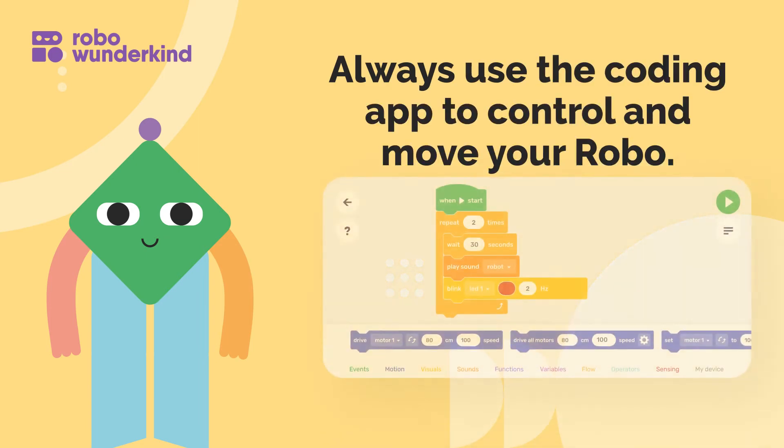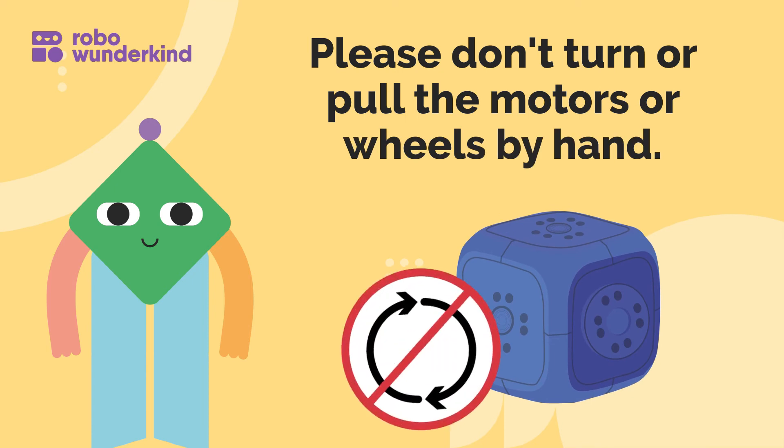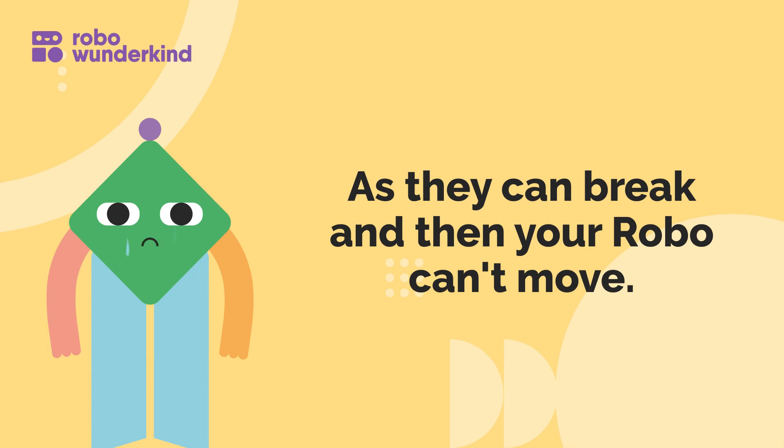Always use the coding app to control and move your robo. Please don't turn or pull the motors or wheels by hand, as they can break and then your robo can't move.